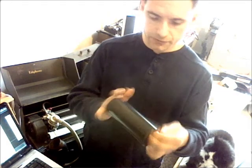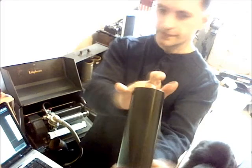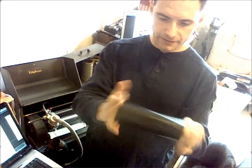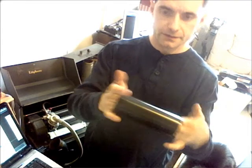Our next video is how to record on the Edison Ediphone. This is an Ediphone blank, specifically made for Ediphone machines. Some people like to use these for various recordings, especially recording on their own machines.